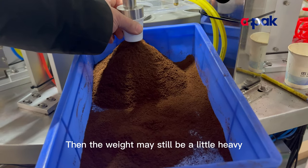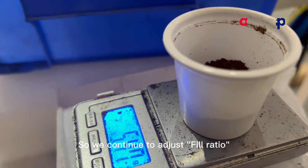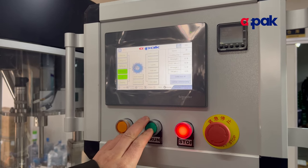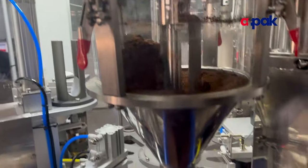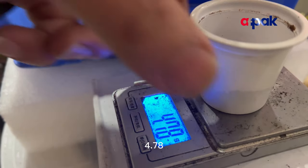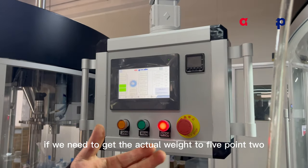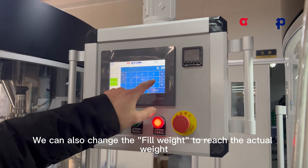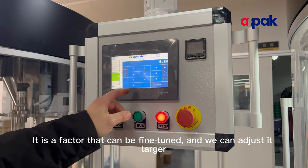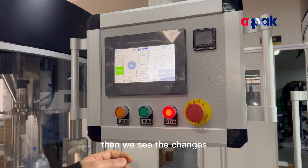The weight may still be a little heavy. The set fill weight is 5.2, but we're measuring 2.4, so we continue to adjust the fill ratio. We try setting it to 0.09 and run again. After 5 cups, we check the actual weight. If we need the actual weight to reach 5.2, we can also change the fill weight parameter to match the target actual weight.